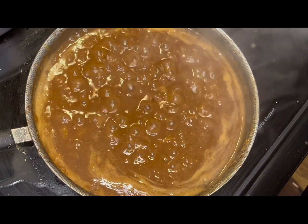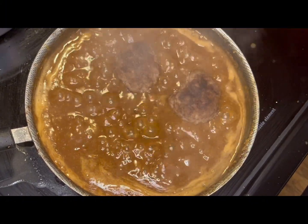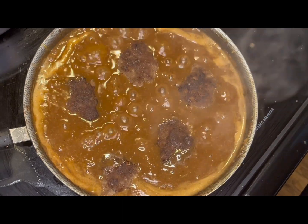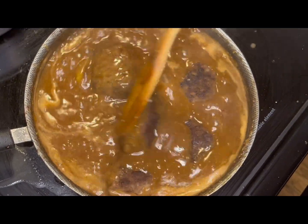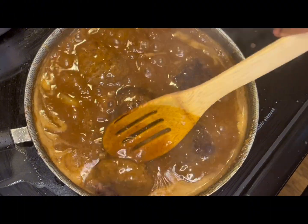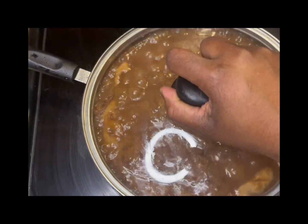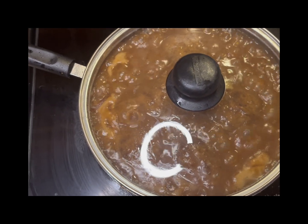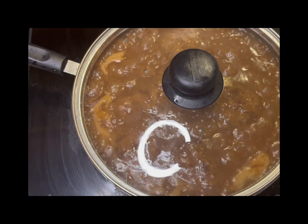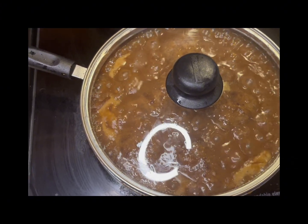We're going to go ahead and add our patties back to the gravy. Now that we've added our patties back, we're going to let them simmer for a few minutes. I'm going to go ahead and add my lid and put this on another burner on simmer for about maybe 10 minutes. I'm not going to let it burn — I am going to stir it and check it so that it doesn't stick or anything.